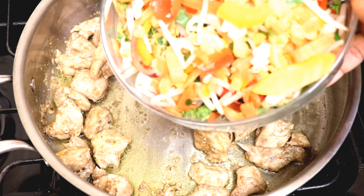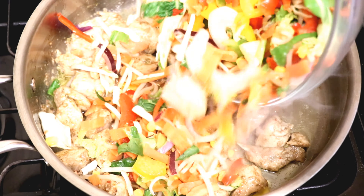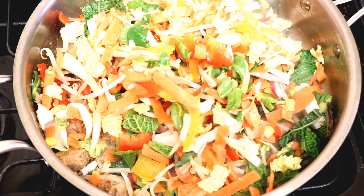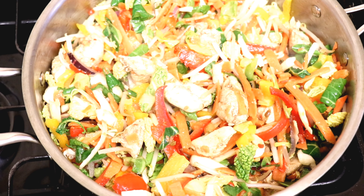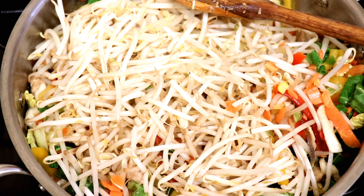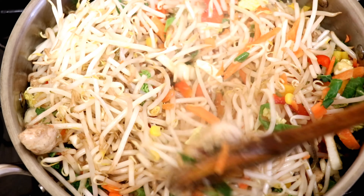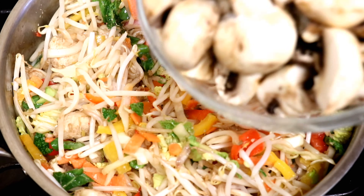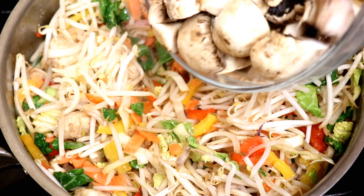Next I'll be adding the mixed veg stir fries — I have a combination of sweet corn, yellow, green and red pepper, carrots, cabbage and bean sprouts. I'll just stir this and ensure it's warmed through on medium heat. Next I'll be adding the mushroom, which has been washed and chopped with a knife.